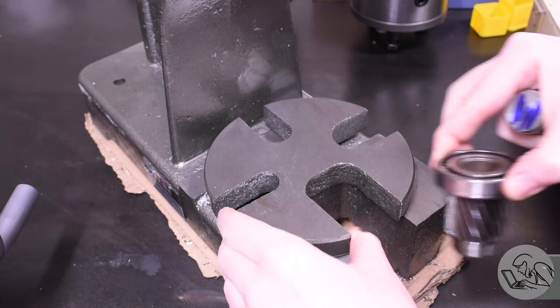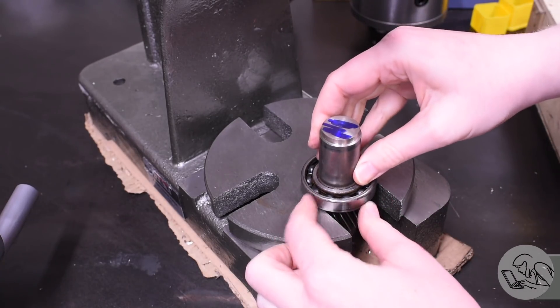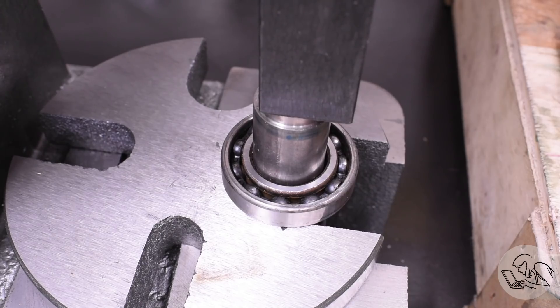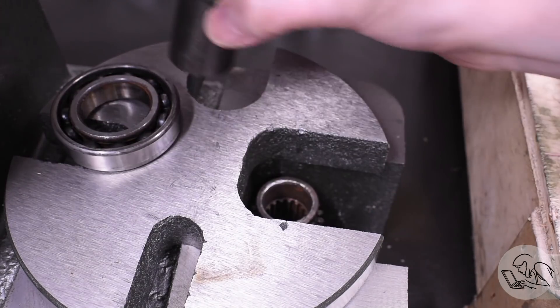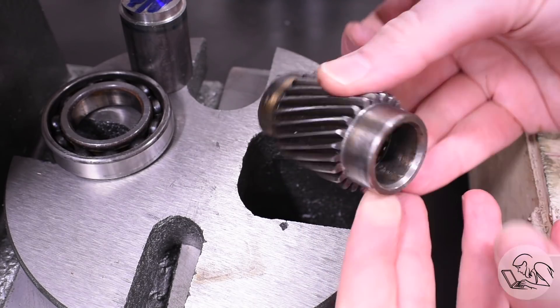The first order of business is to get this nasty old bearing off. That transmission must have been toast because this bearing is crunchier than the granola I had for breakfast. We'll press that out with my little arbor press — makes short work of that. Let's get a look at the collar underneath and see if the surfaces are intact. Yeah, that looks good — this part is actually in good shape.